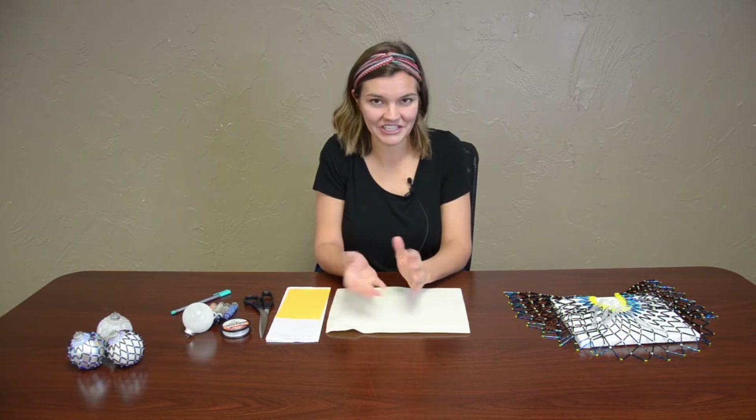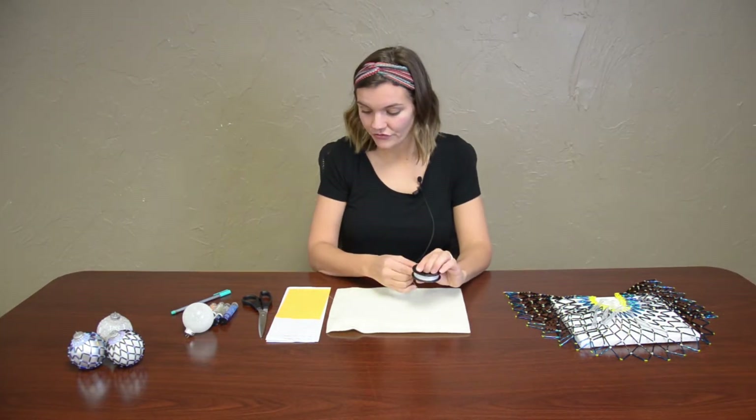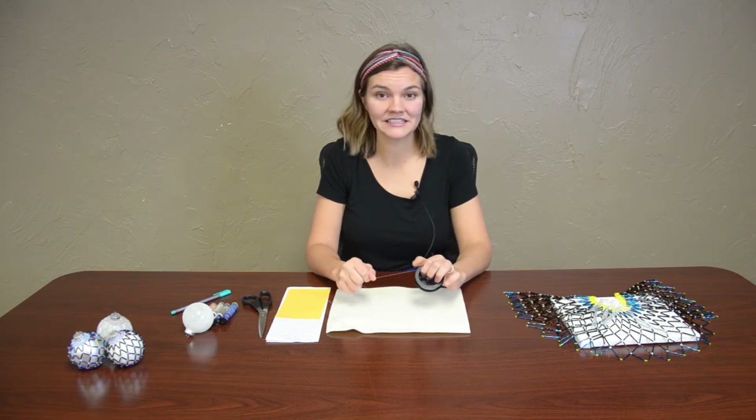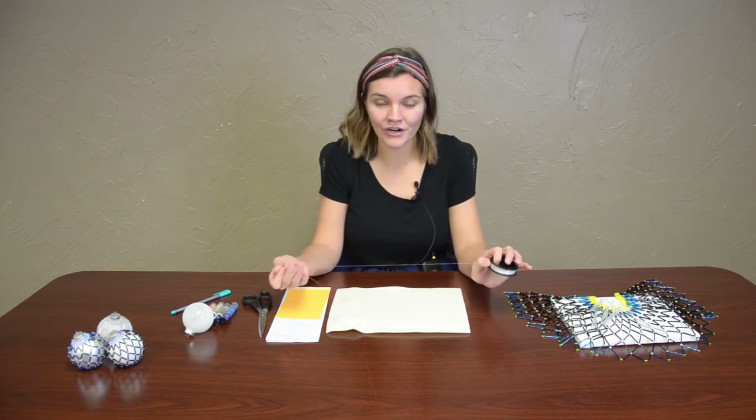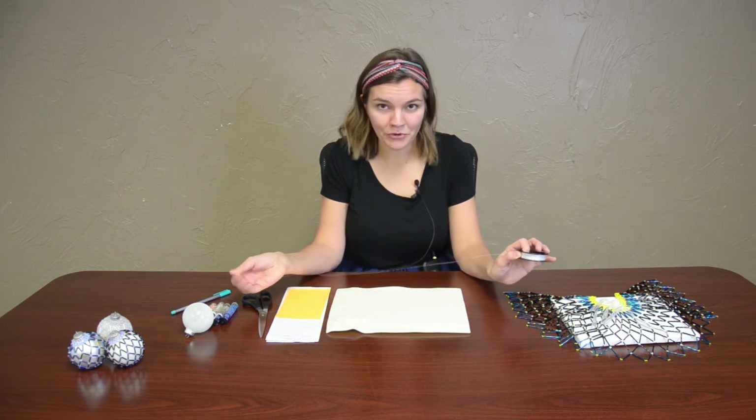I'm really excited to share that with you, and as always, if you have any questions or comments, or if you'd love to share your artwork afterwards, please feel free to shoot me an email listed below. If you find yourself not being successful, that is completely fine. This is a more advanced beading technique, so feel free to take a break, rewind the video, start over. It's a learning process.